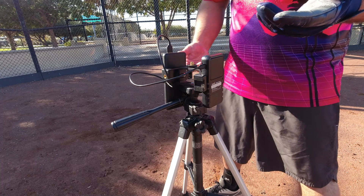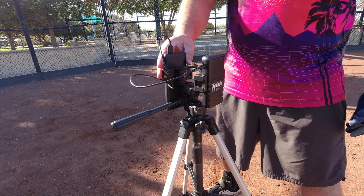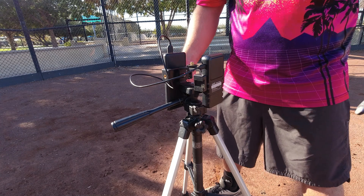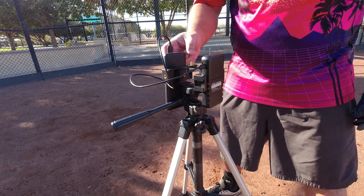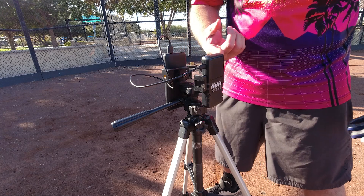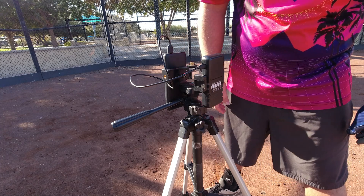Setting up this Smart Coach is super easy. First, you'll need the radar. I recommend getting yourself an external battery — it saves you a ton of time. I've had this for eight months and only charged the unit four times. Basically double-A's will go through this within one session.